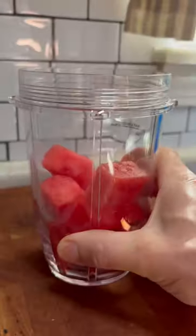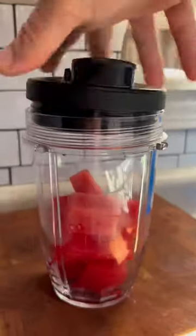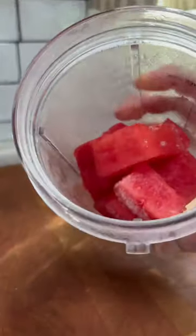Six ounces of watermelon goes into our cup. I'm going to pop a lid on it and pop it in the freezer for a few hours, or until it gets all frozen.